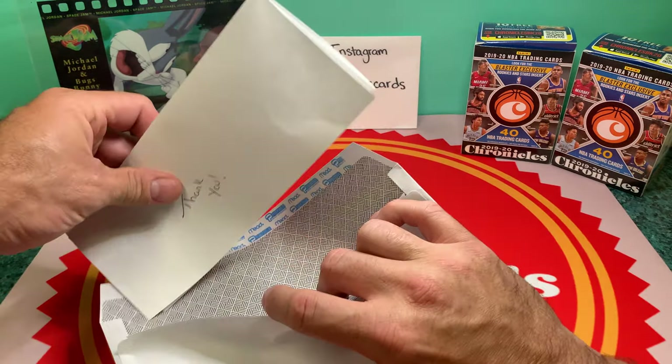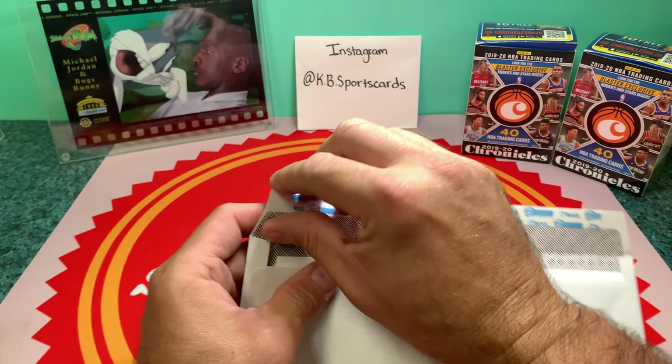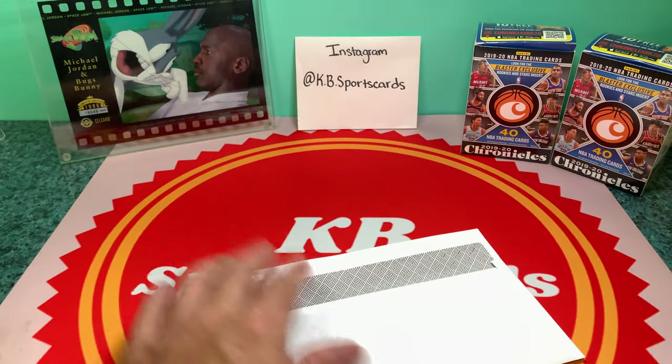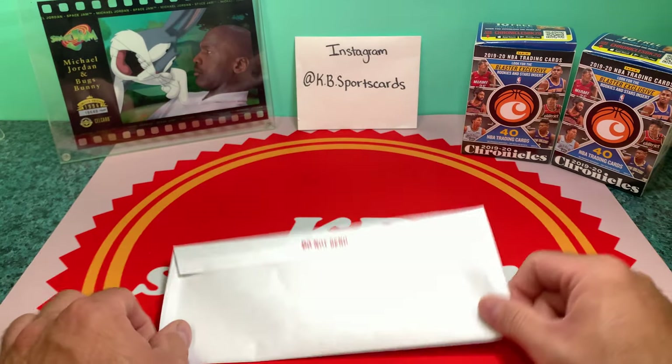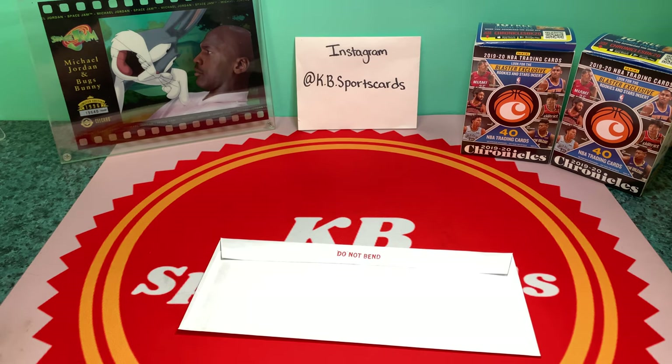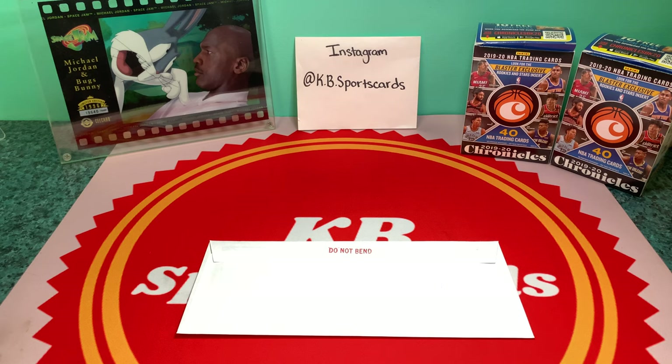I put the folded card right into the envelope and seal it up. But I'm not done there — I take a piece of tape and run a couple strips on the back side so it doesn't come undone, and it gives a little extra support on the back as well. I do one more strip for good measure.